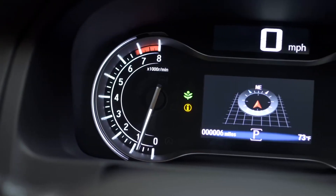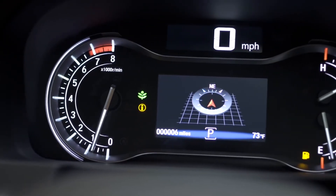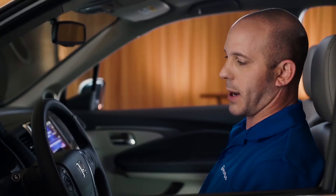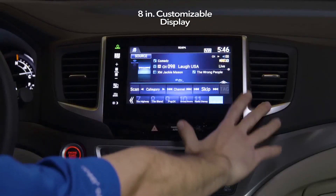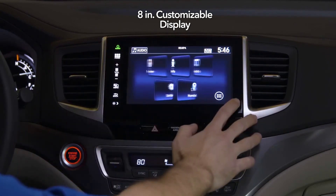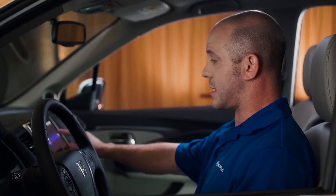The instrument cluster looks awesome. There's an analog tachometer, a digital speedometer, and you can control all your traction modes with a push of a button. This audio system looks great — the display is amazing: full color, all touch screen, and you can actually swipe across it.